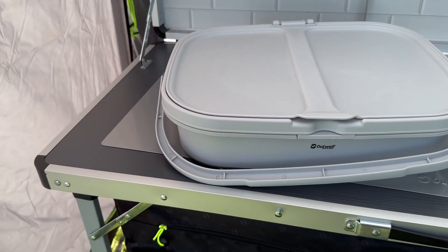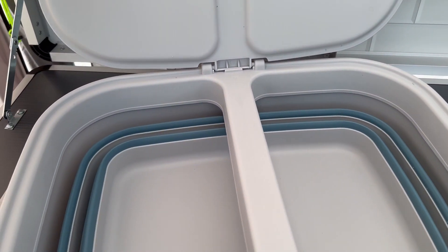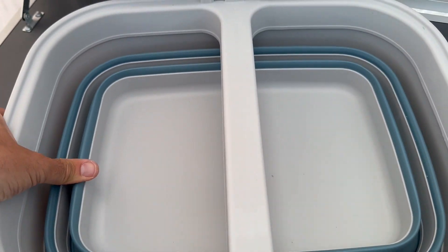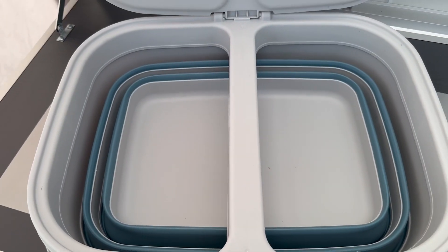So there it is, folded down with a handle and a lid. As you can see, it's very similar to the collapsible wash bowls in that it pops out. I'm going to do it two-handed, so I'll just put you down a sec.